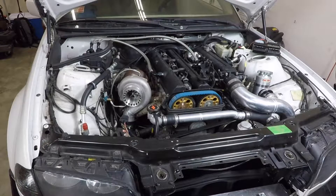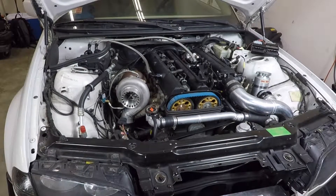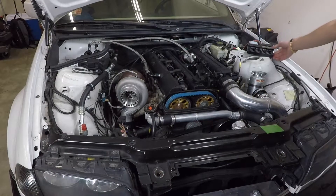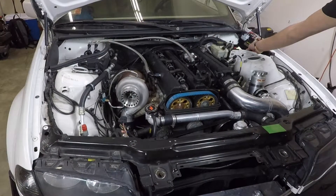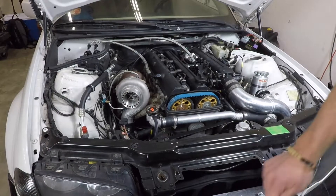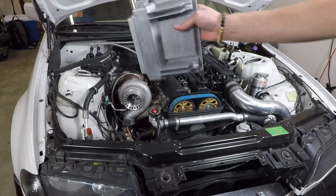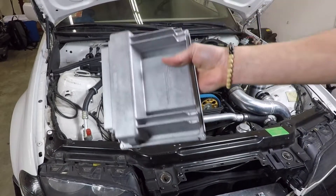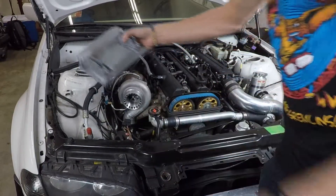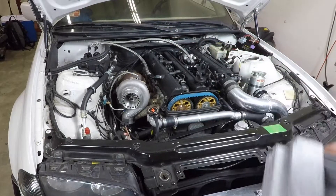The way our aftermarket ECUs sit in the engine bay on the E46 chassis depends on which ECU you're running. If it's one of the smaller ECUs, they do fit and tuck in the factory ECU location. If it's one of the bigger ECUs, like an LS1 ECU for an LS swap — these are kind of a big unit — these will go ahead and tuck up on the other side of the engine in that area.